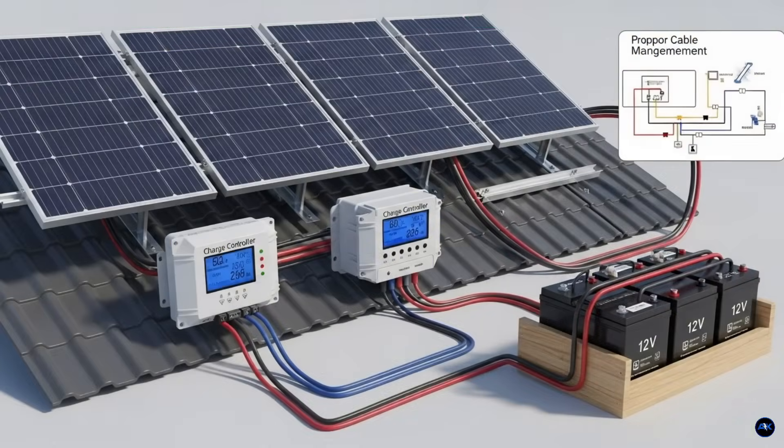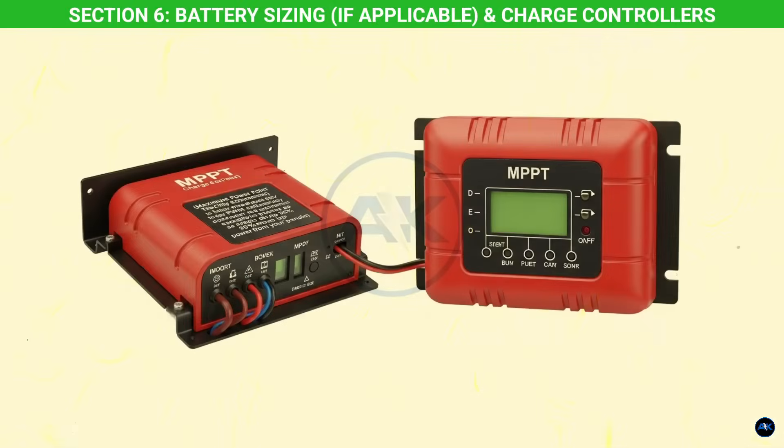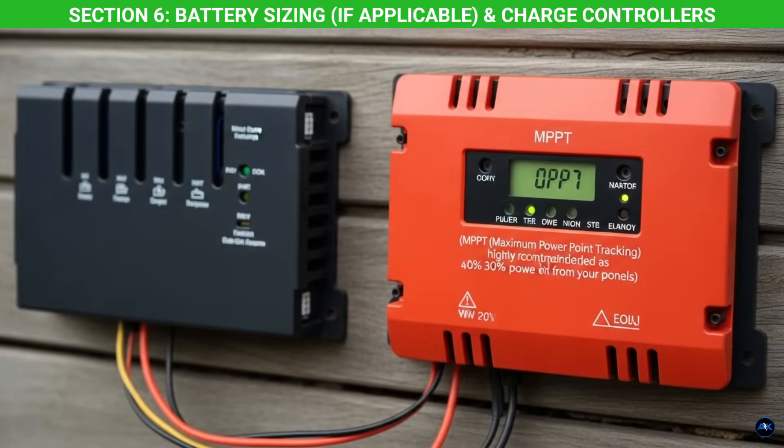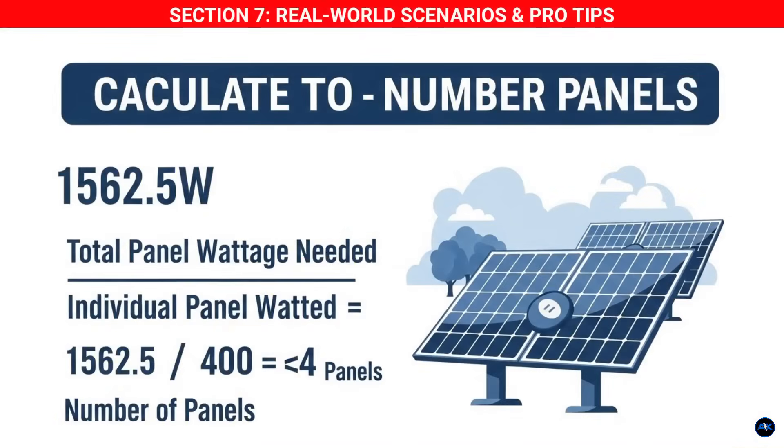If you have batteries, you'll also need a charge controller. This device sits between your solar panels and your batteries, ensuring the batteries are charged safely and efficiently. MPPT (maximum power point tracking) charge controllers are highly recommended, as they are far more efficient than older PWM controllers — especially in larger systems — and can extract up to 30 percent more power from your panels.